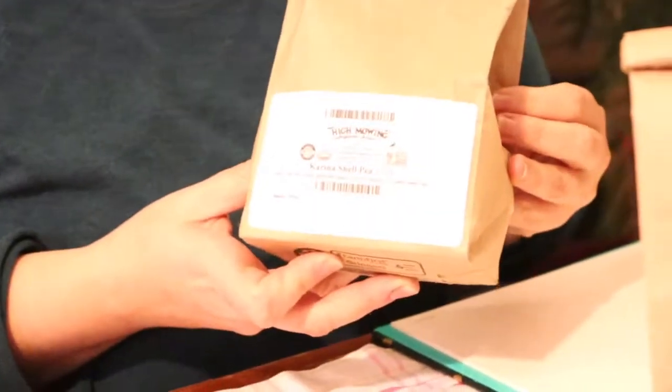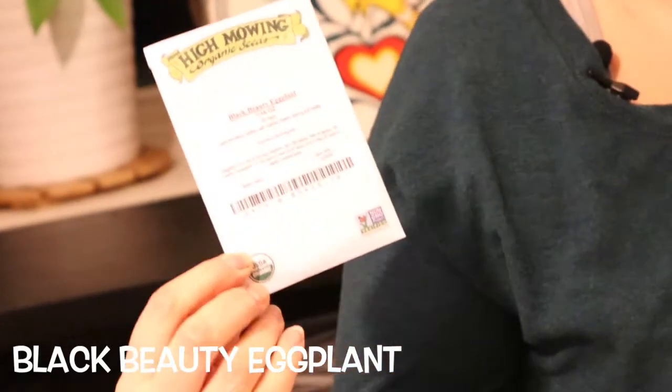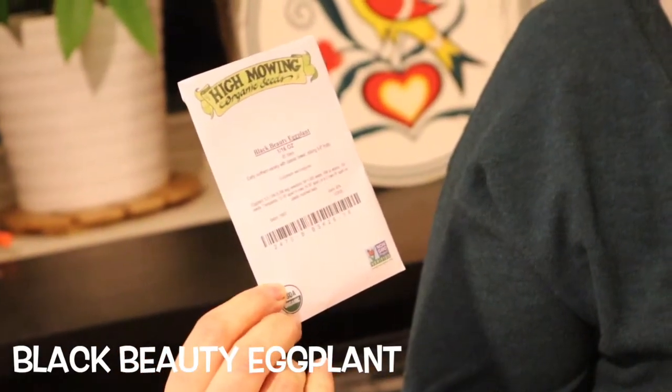Carina shell peas — if your family is like my family, we grow these and then we basically eat them all as we pick them off the vine. They just don't even make it halfway into the house. We love these. It's never enough for our homestead. Now we have black beauty eggplant — just normal aubergine eggplant.